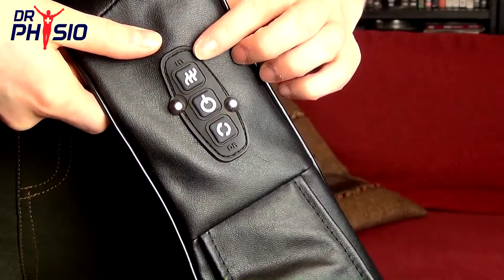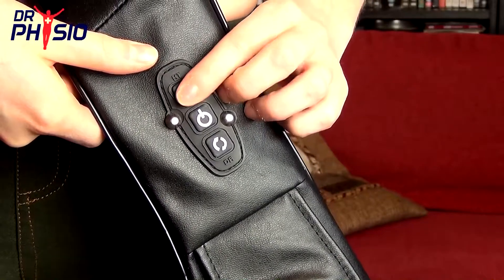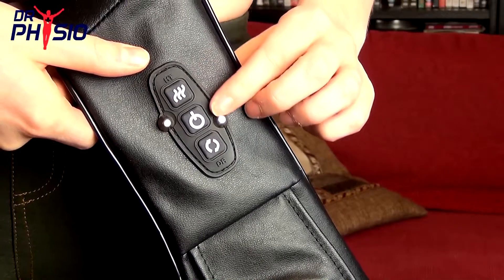You can adjust your massage settings from the one-touch simple button display to the side of the device, changing the rotation direction, or even adding heat for deeper relaxation.